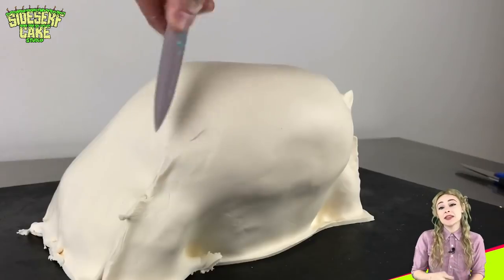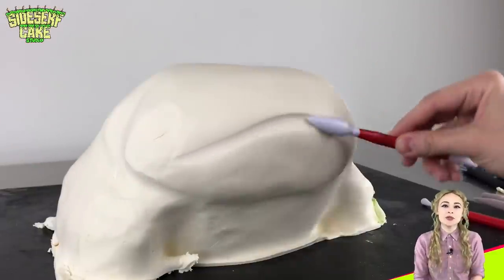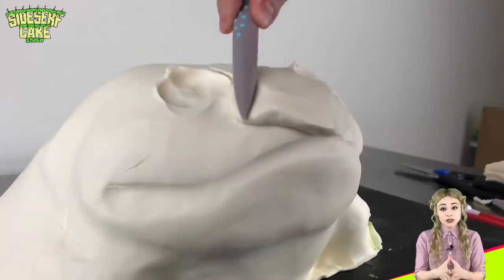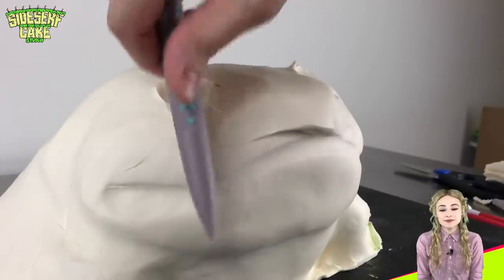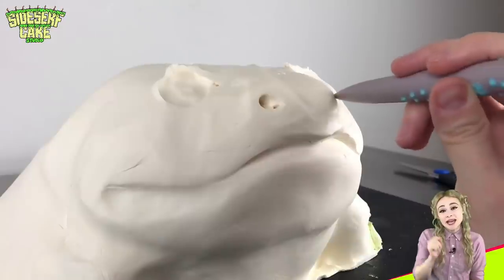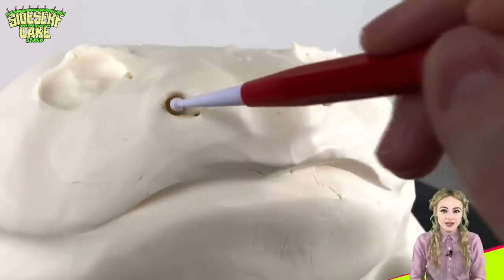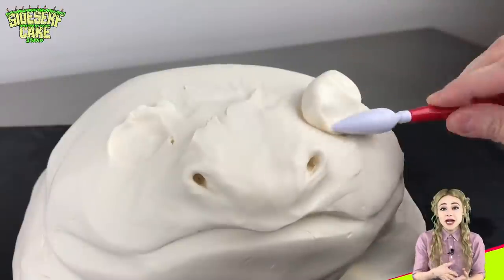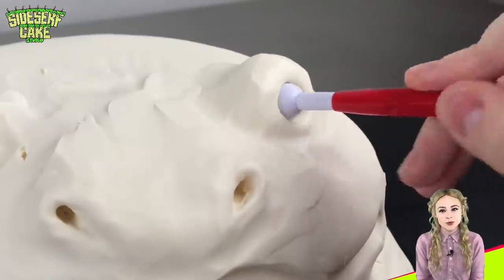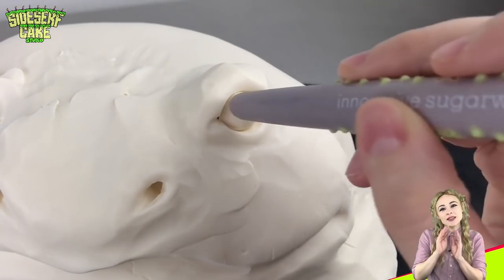I trim away the excess chocolate and then I blend any seams with sculpting tools. I'm shaping the head slightly and mapping out the toad face before I dive in and start adding the details. I'm adding a chunk of softened modeling chocolate to the nose and just blending it in. For the nostrils, I'm stabbing the chocolate with a sculpting tool and just opening that hole slightly — a really easy way to sculpt nostrils that kind of flares out a bit. For the frog's left eye, I'm adding another chunk of modeling chocolate and then making an eye socket by pressing into it with a ball tool, then placing a marble-sized ball of chocolate into the socket and refining the eye with sculpting tools.